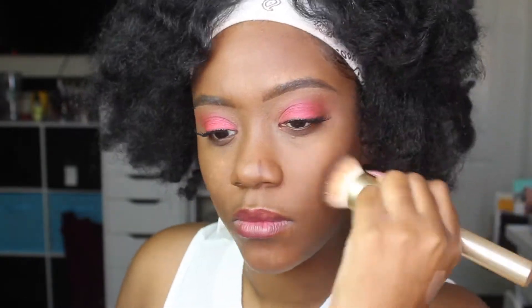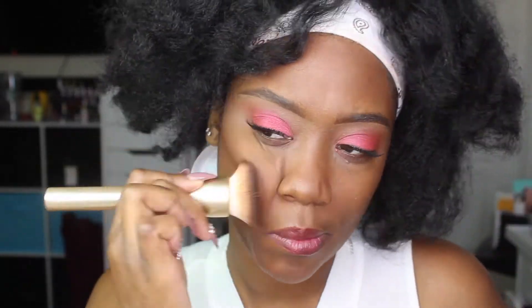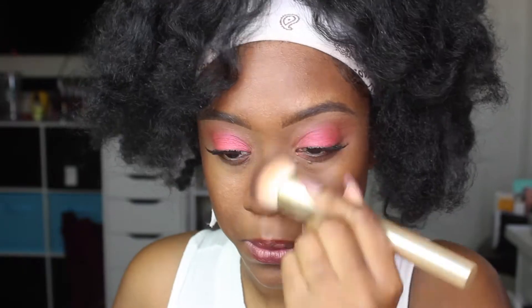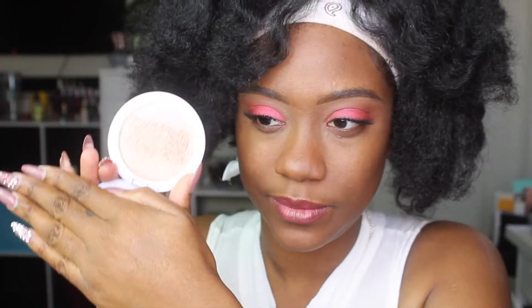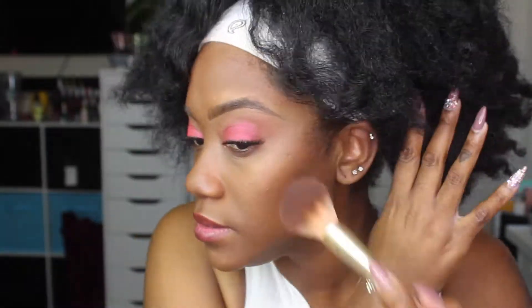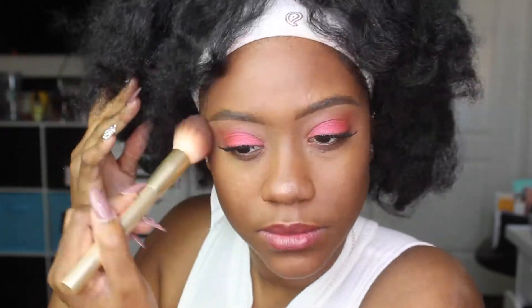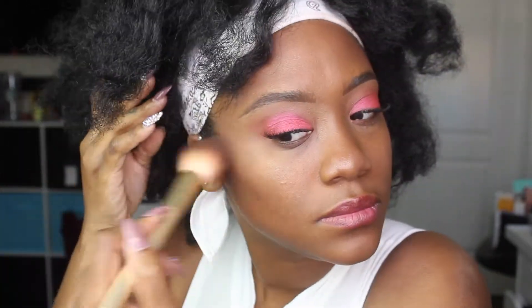I'm working smarter, not harder — I applied a very small strip of the Fenty contour on my cheek area. I've been going sans foundation for quite some time now but I do like to contour my nose. Jonathan walked into my shot and was very immodest so I had to cut that out, which made me start laughing. I really like the brush I was using — it's a Sonia Kashuk brush you can get from any Target store; her brushes are so good.